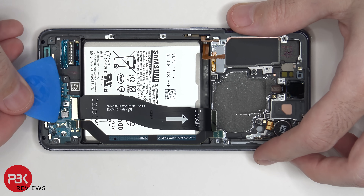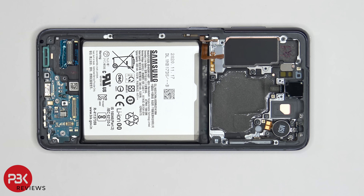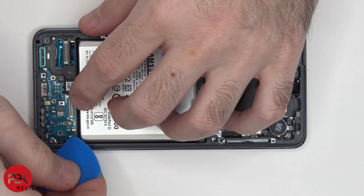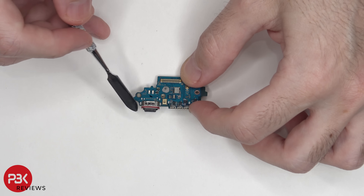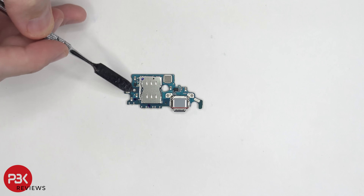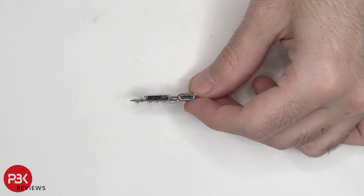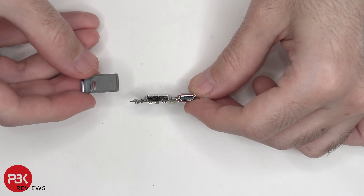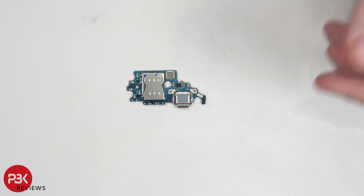Now we can disconnect that flex cable which connects your sub board to your main board, as well as this flex cable over here on the corner. There are three more Phillips screws holding the charger port down — one here, one here, and one here. Now we can lift up and remove the charger port. We do have a red rubber gasket around the charger port itself and your primary microphone is located right here. Taking a look at the back side, we can see your SIM reader located right here. The SIM reader on this phone does have a dual slot with pins on top and bottom, however this phone is a single SIM phone and the SIM tray only has one slot for a SIM card — the back side is just covered up by plastic.